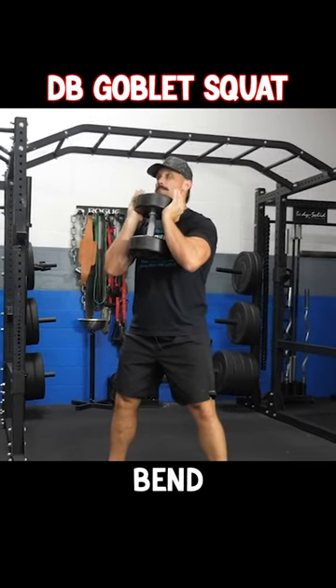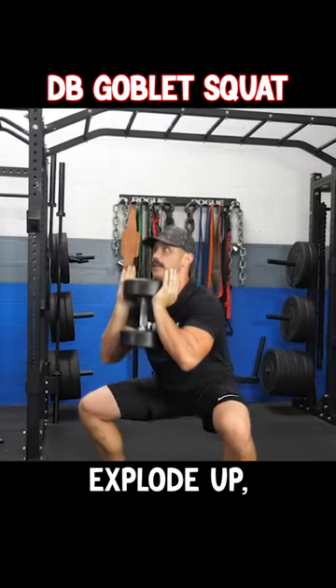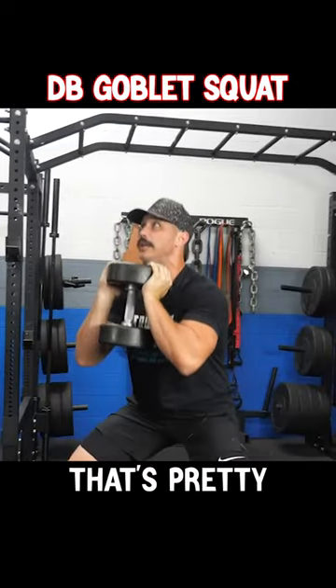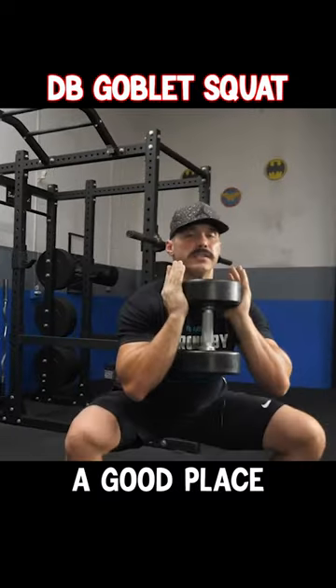What we're gonna do is we're gonna slightly bend at the hips, down a slight pause, explode up, keeping your feet flat on the ground. Now with your foot placement, you want to find something that's pretty neutral. Slight outside of shoulder width is a good place to train.